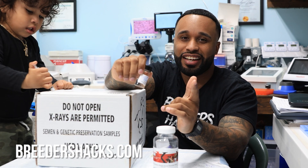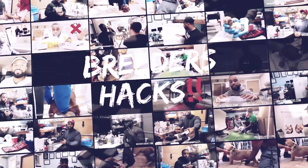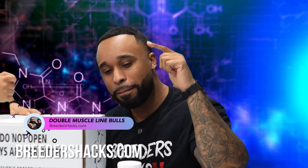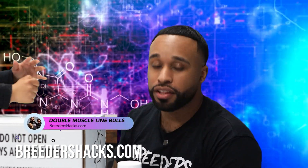You're not going to miss this episode of Breeders Hacks. What's going on, Bully Fam? This is the Educator and the Scientist, Mr. Double Muscle Line Bulls, bringing you another episode of Breeders Hacks.